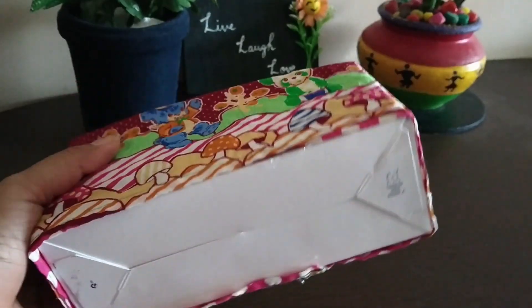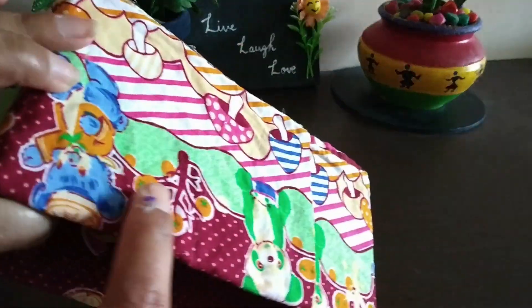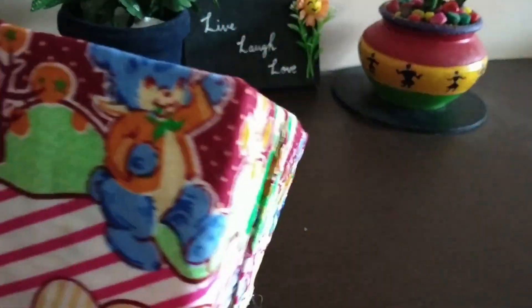I have finished sticking the fabric on all sides of the box except the under portion. Inside also I have finished sticking. You have to stick neatly by using a glue gun. You can stick any fabric on this box.